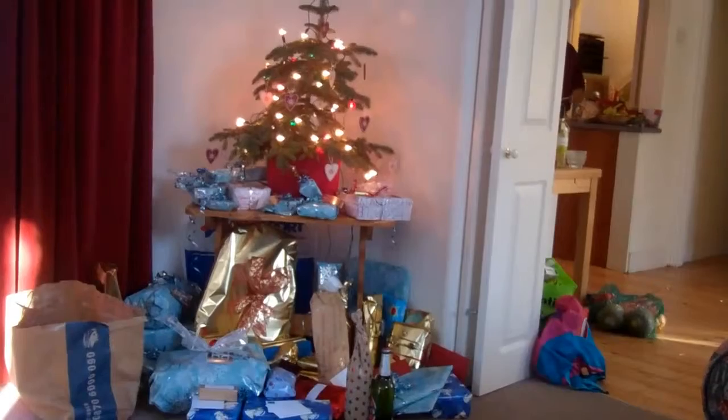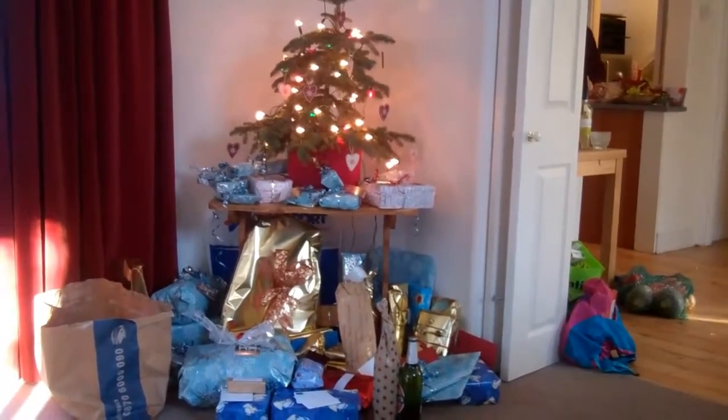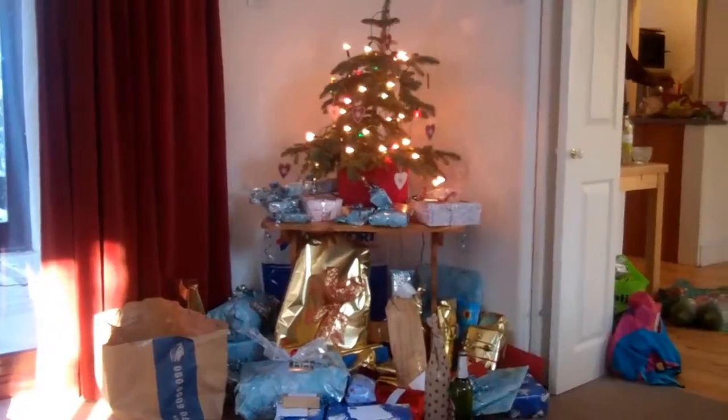Here's our Christmas tree with all the gifts underneath, ready for later. And in this house there are six people preparing a massive, massive turkey dinner with all the trimmings.